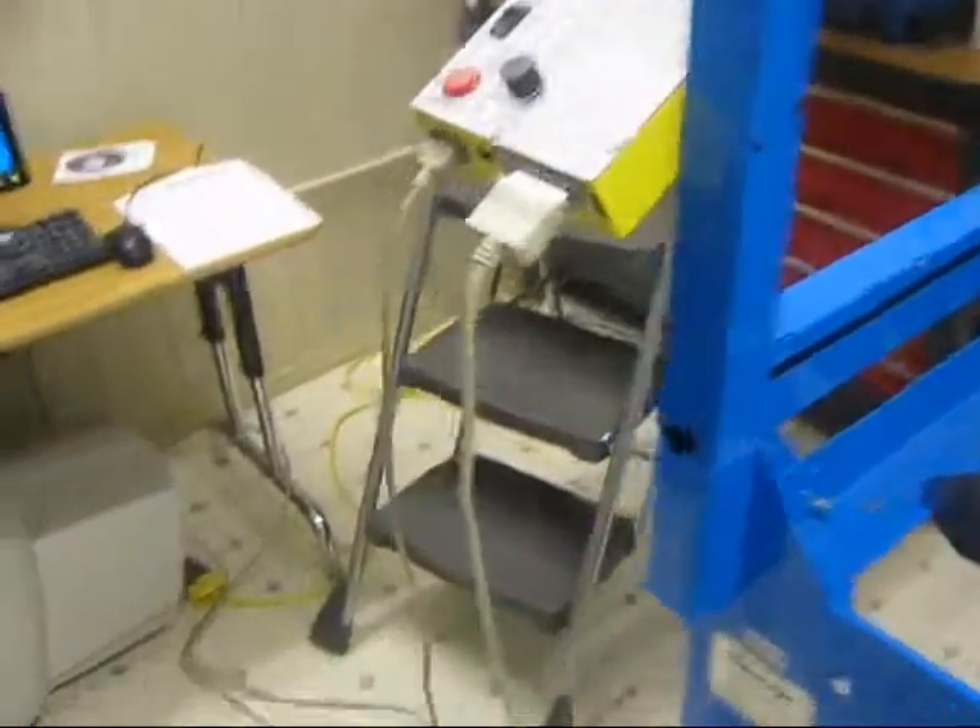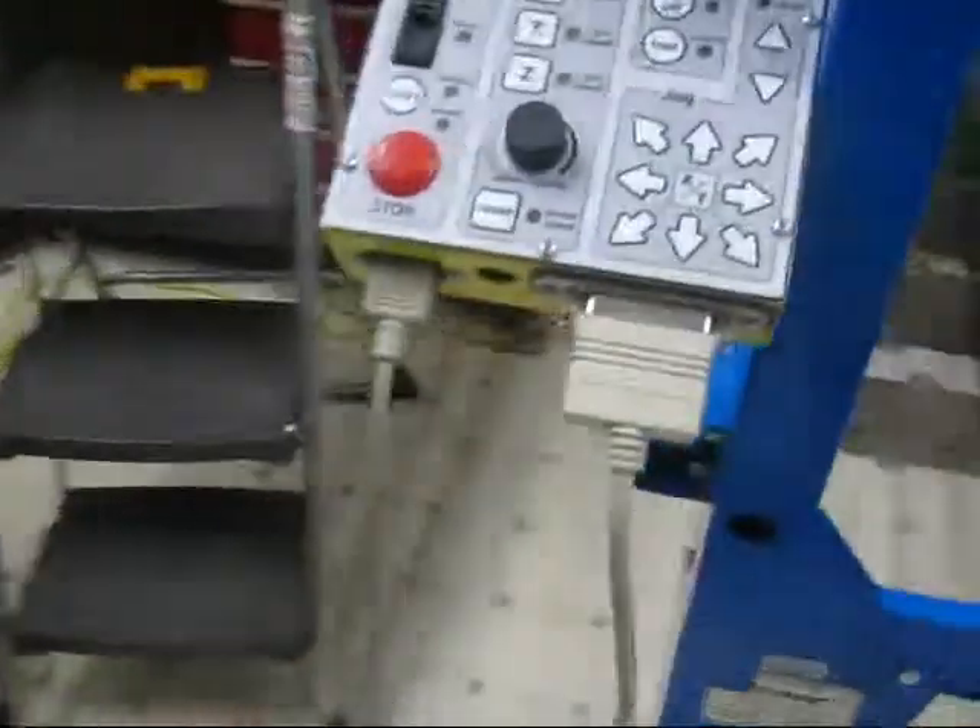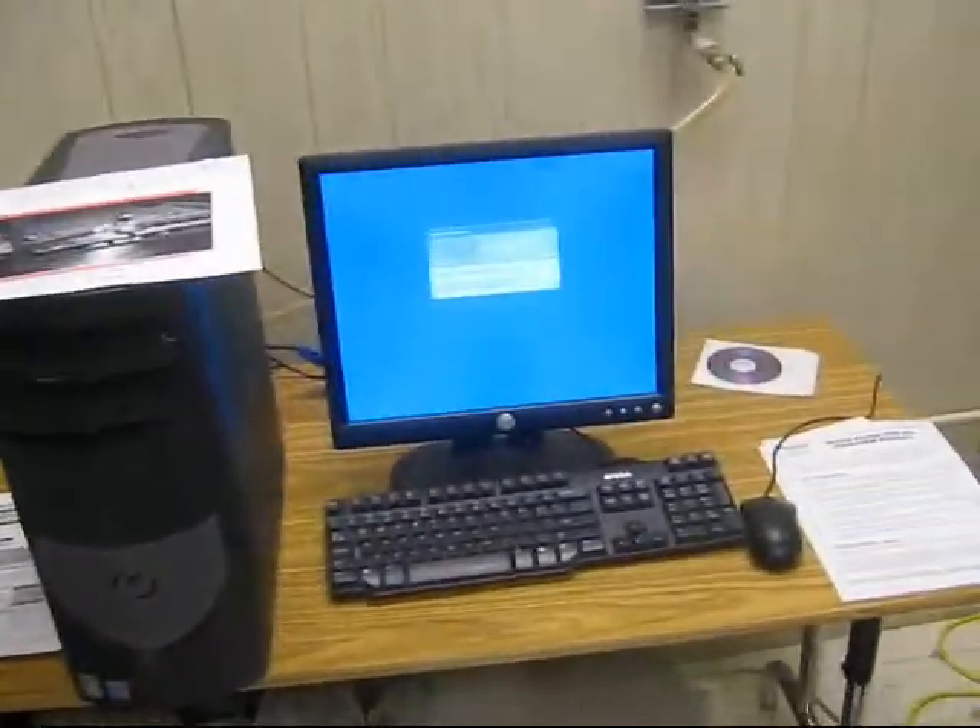We have gotten the right cables to go from the controller to the computer. We also got power to the controller and we also have a working computer, which was kind of a big obstacle. We had to get one with a DVD drive, one we could log into, one to monitor, and we had to find the software.